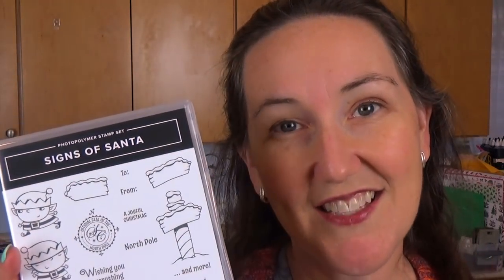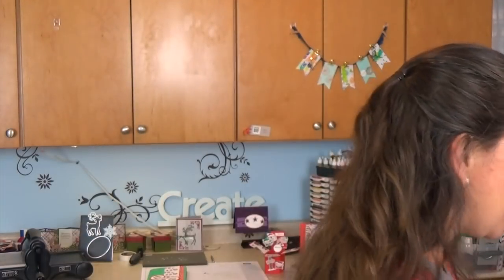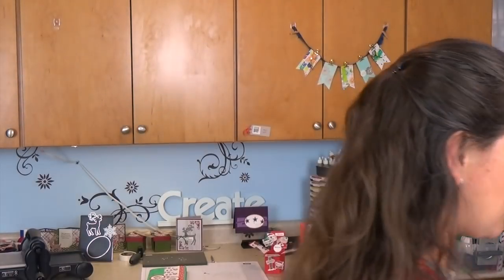Hi Stampers! I'm Meg from Loven Stamps and I have on my red sweater because we are doing Christmas cards for Stamps Mail Club in November. The stamp set I'm going to teach you about is called Signs of Santa. It has Santa, his elves, and Mrs. Claus, and there is also a set of coordinating framelits. The card we're going to make features some of the other pieces from this product suite designer series paper and so forth.